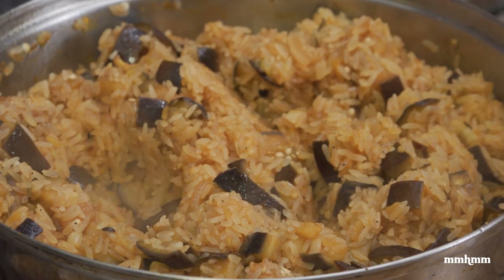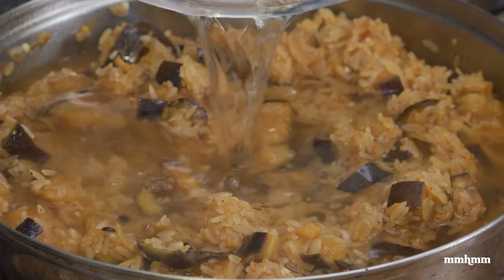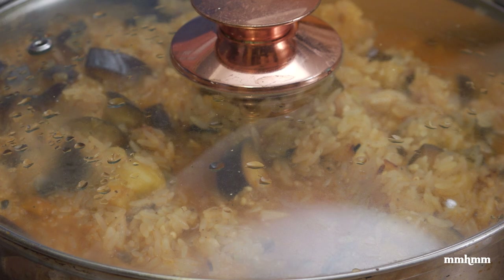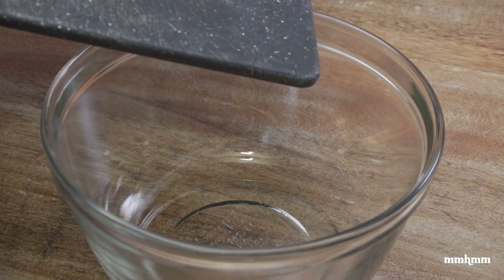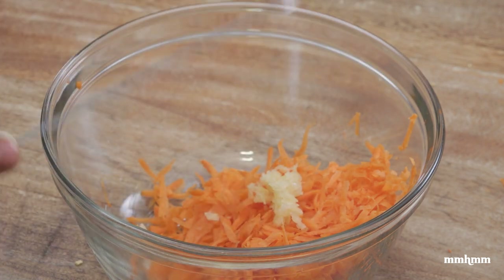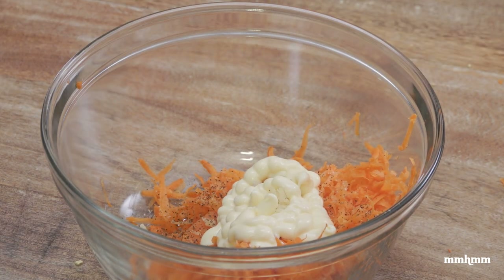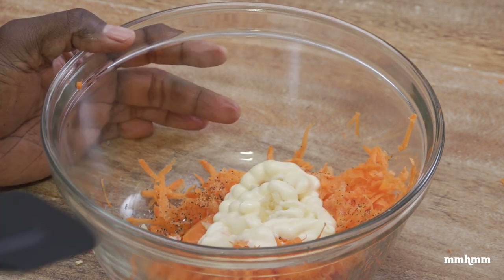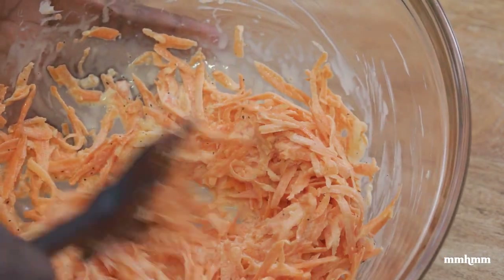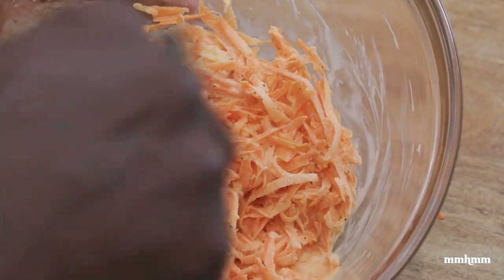Now I add the water, cover the pot, set the heat to low, and let this cook for about 10 to 12 minutes. While that's going, let's make the slaw: grated carrots in a bowl, one minced garlic, a pinch of salt, a pinch of black pepper, about a tablespoon of mayo, and a tablespoon of lemon juice. Give it a mix — nice! A lovely little carrot slaw to go with our eggplant rice.